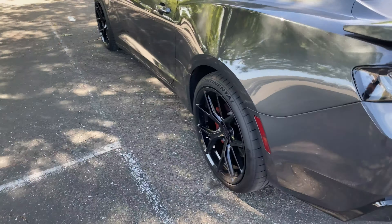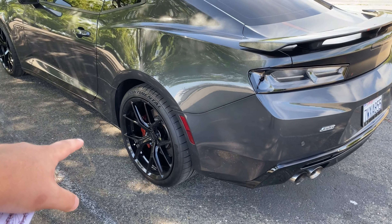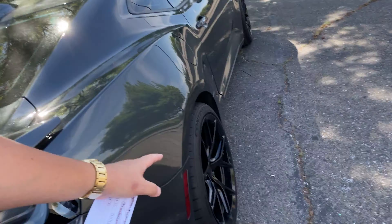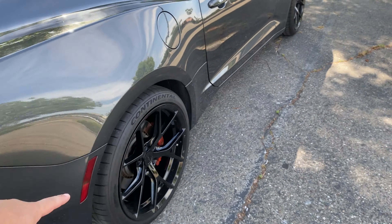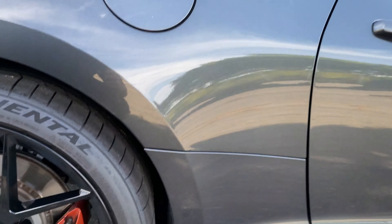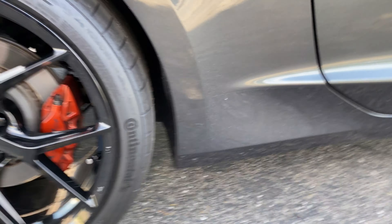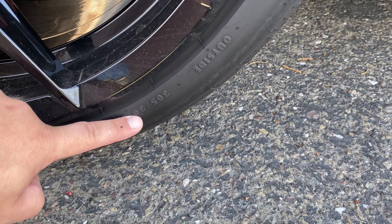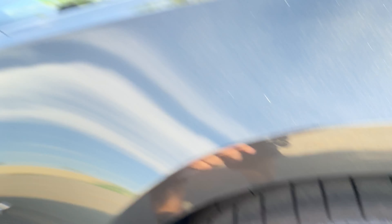In the rear, the offset is 43 — identical to the ZL1s and 1LEs — and it doesn't require any modifications. The two biggest things to fitting wider wheels are: correct offset for front and rear, and tire size. The rear tires are by far the biggest issue. If you're going to get tires, make sure you get 305/30/20.